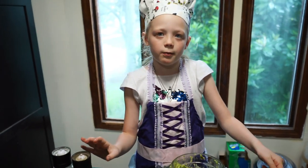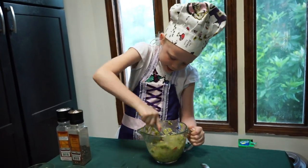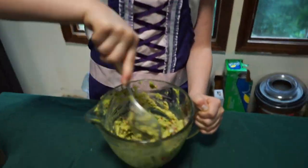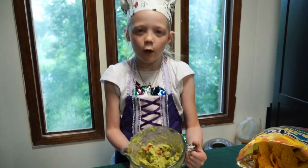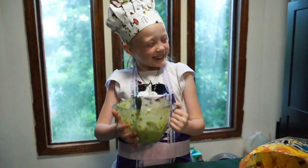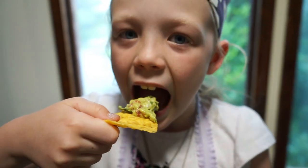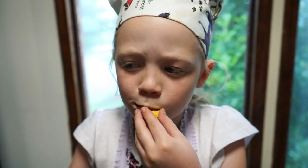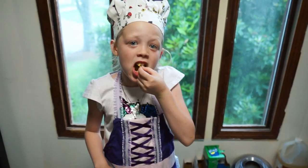Finally you have to mix. Now that we are done making our guacamole, we are going to have a taste test. Delicious. No double dipping — even though it is really good. I hope you guys enjoyed and I am going to bring some in for you guys to try.